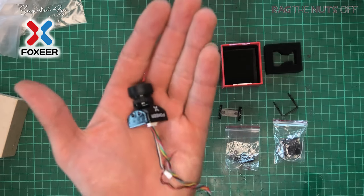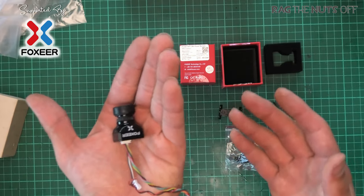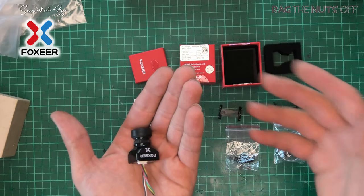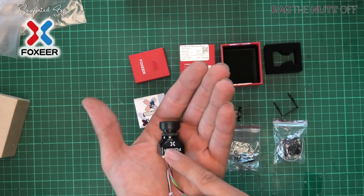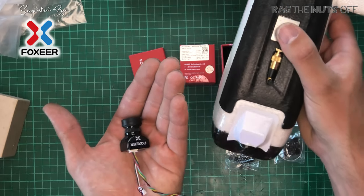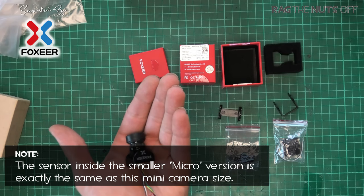Obviously we have the camera — now this is the mini, not the micro. To be completely honest, when I asked Foxeer to send me one of these, I would have frankly preferred the micro rather than the mini, because if you look at the size of it versus the model, weight is definitely a concern. So just be aware there is a smaller version available if you want that.